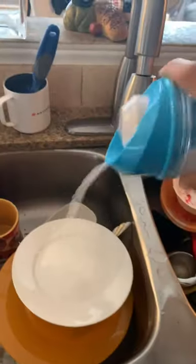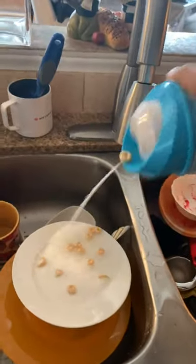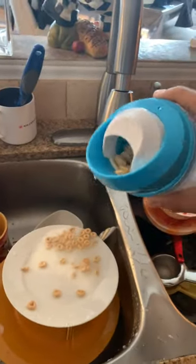Having fresh crunchy cereal and not soggy cereal is literally the best feeling ever. I decided to try it out in the sink before we gave it a go, and it was finally time to try it. Every sip you get a little bit of milk and that satisfying crunching sound of cereal. I definitely love this invention. Comment down below what you think.